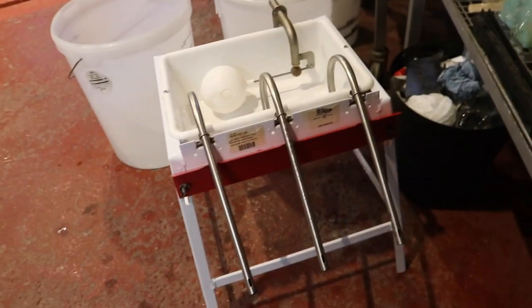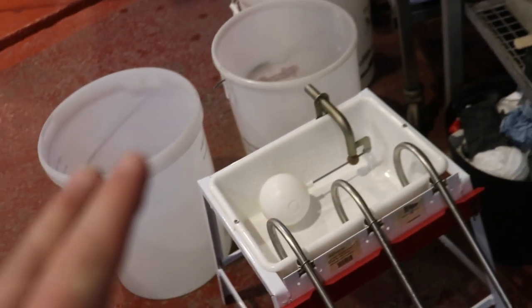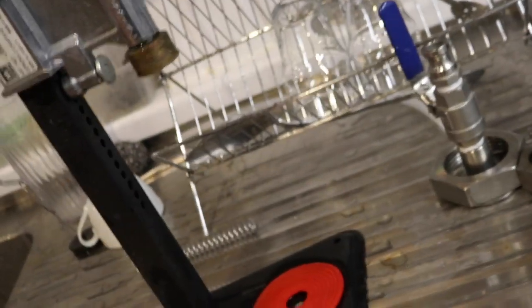This is what we're going to be doing it on — a three-head bottle filler. I can't remember the name of the company; it was from the internet anyway. I'm sure it'll come up. And here we have the capper — the capping mechanism there.